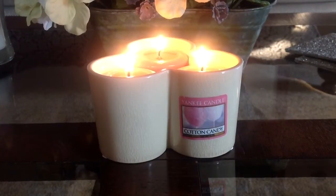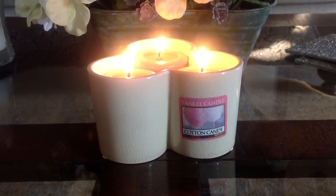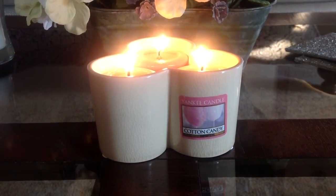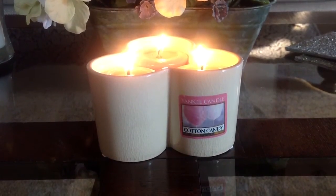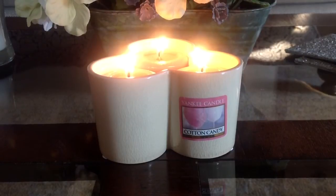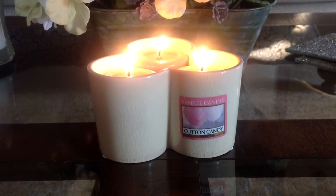But then I came to realize that they just smelled like the wrapper they were in. After I had let them sit without being in the wrapper for a while, the true fragrance started to develop and come out. And now I definitely smell this wonderful Cotton Candy fragrance.